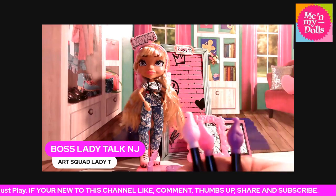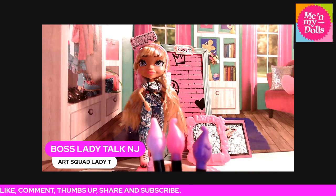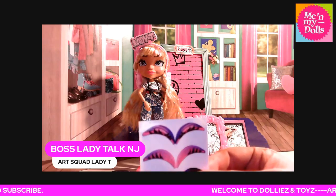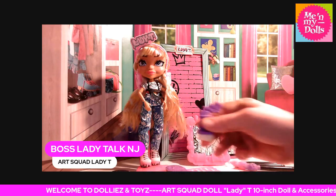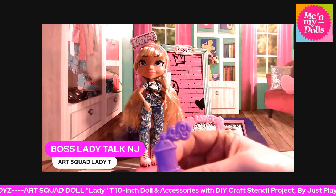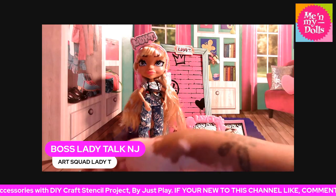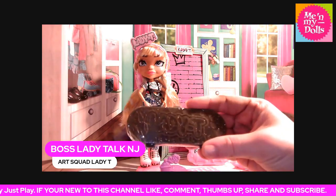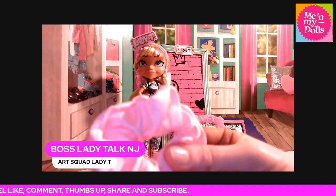She also comes with a brush with a heart and crown on it. She comes with three markers: light pink, fuchsia pink, and purple. She comes with three sticker eyeshadows. She comes with a stamper like a spray brush. She also comes with paint with her name on it that says Lady T. She also comes with a scrunchie that you can color and paint on.